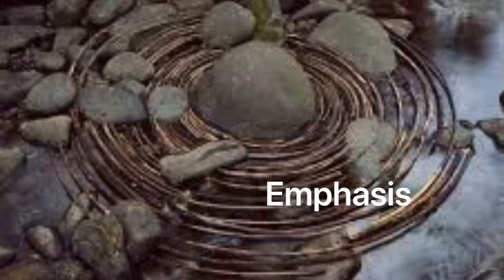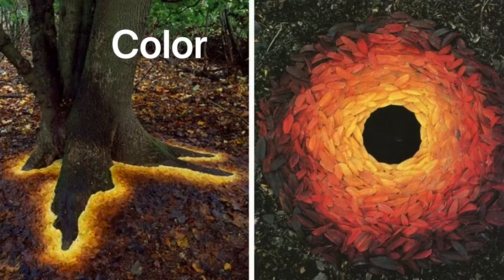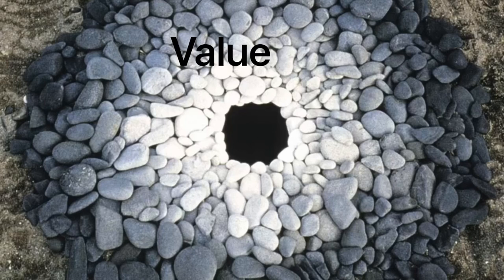Andy Goldsworthy was a British sculptor, photographer and environmental artist. He started a land arts movement solely by the things he found in nature with the principles and elements of design that you can see here.